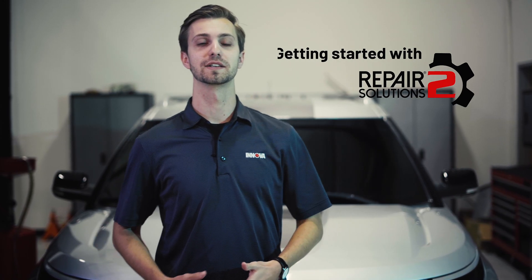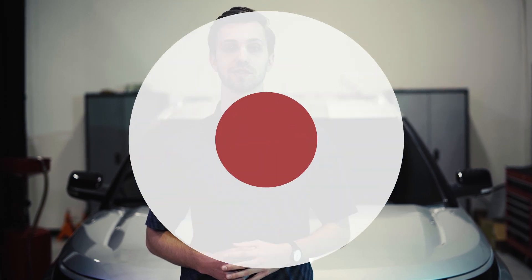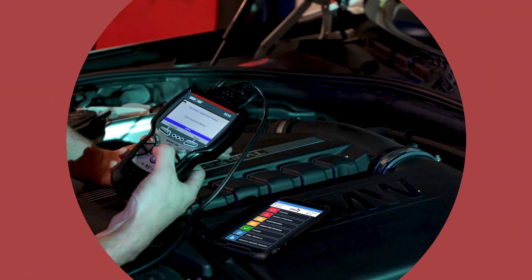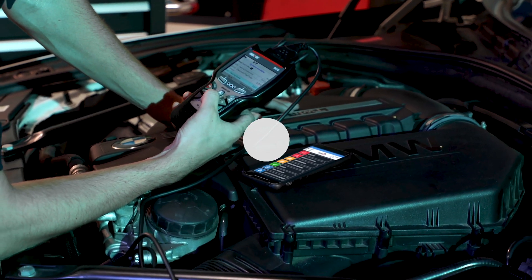Welcome to the all-new Repair Solutions 2, the most powerful app ever created by renowned diagnostic scan tool maker Innova Electronics. Our new generation of diagnostic scan tools come bundled with Repair Solutions 2 for free. Pair it with your tool to find instructional videos and verified fixed solutions from our nationwide network of ASE certified technicians.